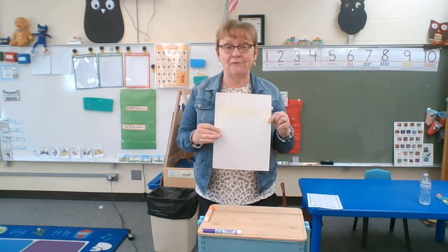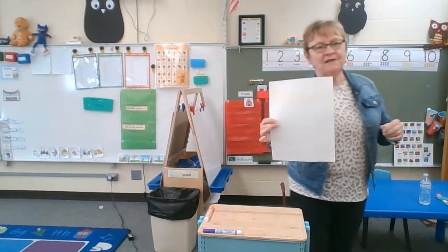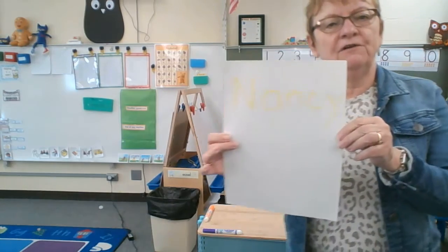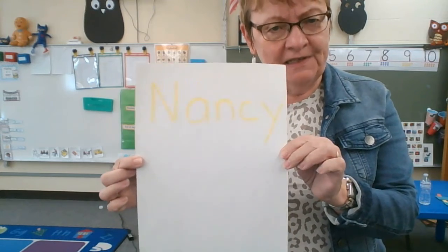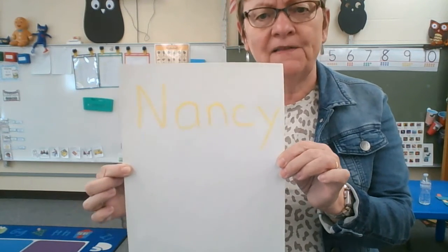Hi, I want to show you how to do rainbow writing. We do this a lot with our three and four year olds, but you can do it with older children too, especially if they have not completely mastered writing their name.